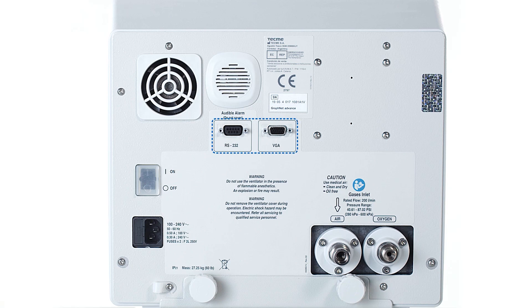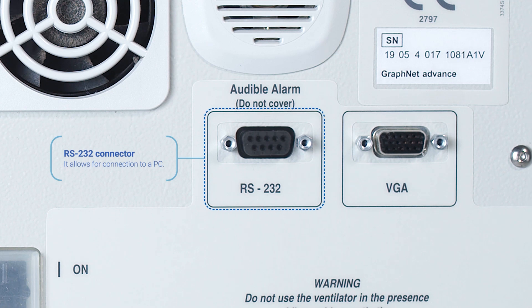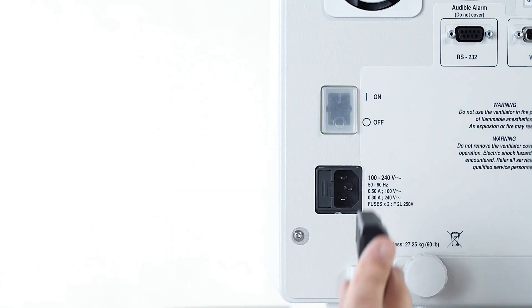Two connectors are located in the center of the panel: an RS232 connector to connect to a PC, and a VGA connector to connect to an external monitor.